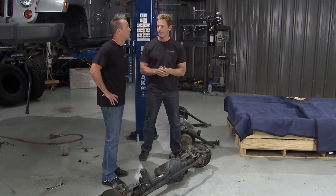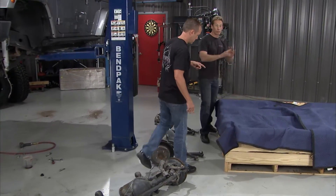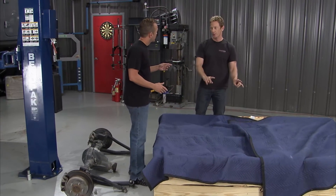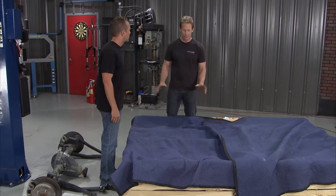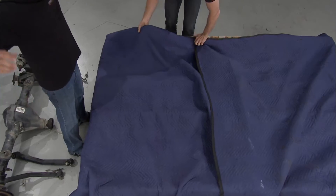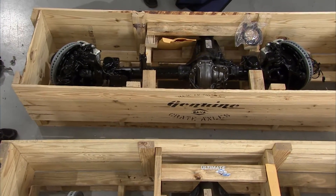I think so, but I've got a better idea — just hang with me, I've got a little surprise. Come over this way. I did a little digging on the internet and I found some really cool stuff, but I also ordered some really cool stuff. And three and two and one — I give you the ultimate Dana 60.